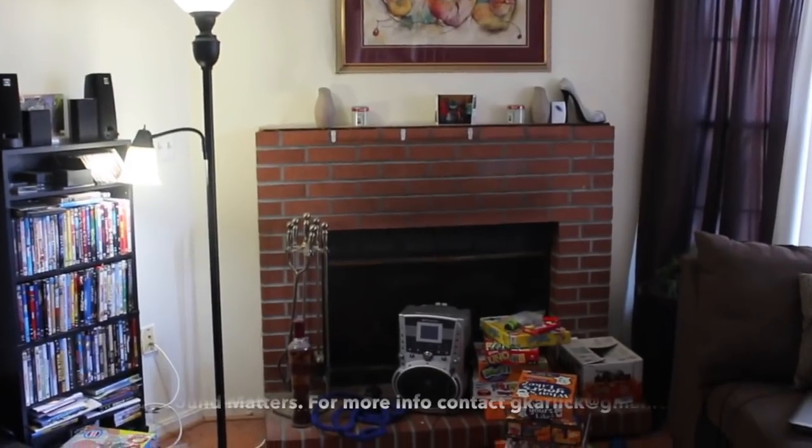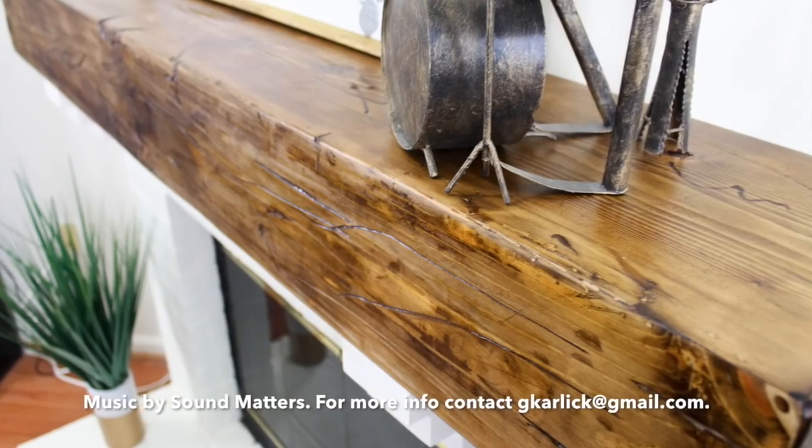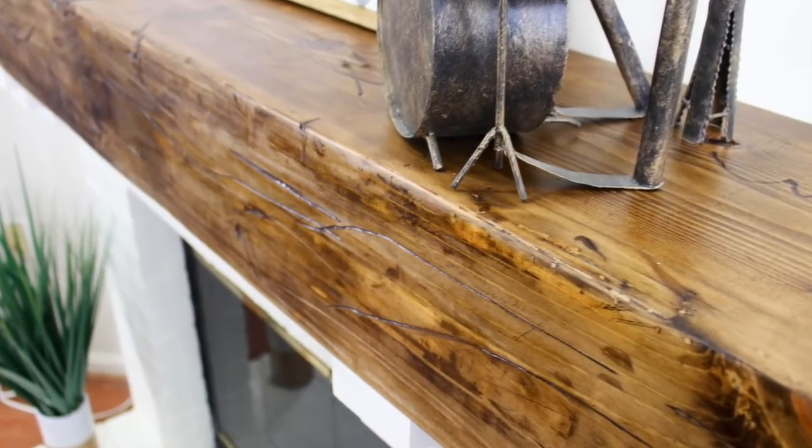Hey guys, Tamisha here with Toolbox Divas, and today I'm going to show you how to totally change your old fireplace with this rustic beam mantle.